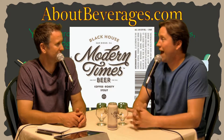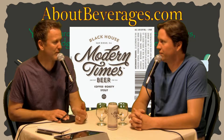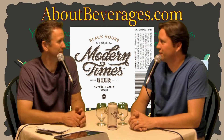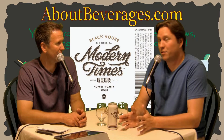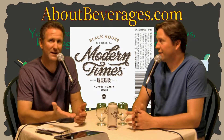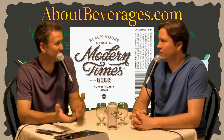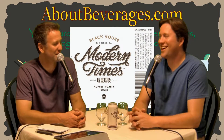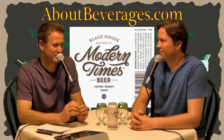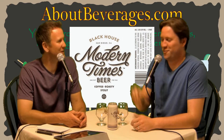Same as before, four pack, $9.99, 5.8% alcohol. From the menu I showed you, this is the one I had on draft — nitro style — but this is unfortunately not nitro. I've had some of these before, full disclosure. I had it at a neighborhood spot when we were in San Diego. It was probably 72 degrees, and the Black House on nitro was extra smooth at that time, so we're going to compare it now to this.